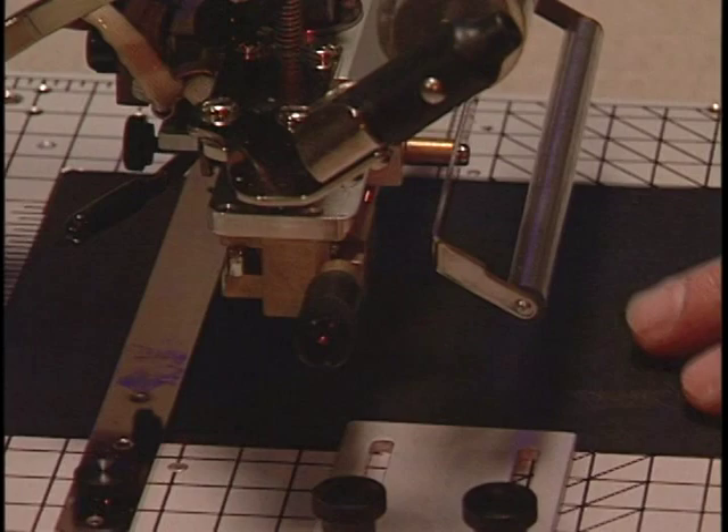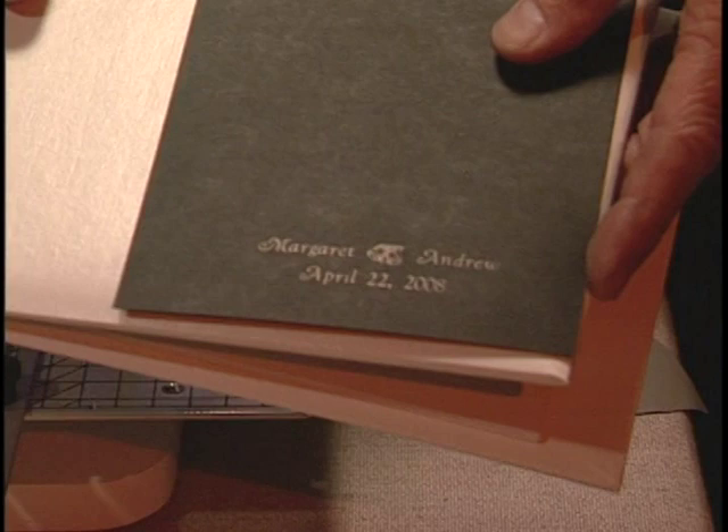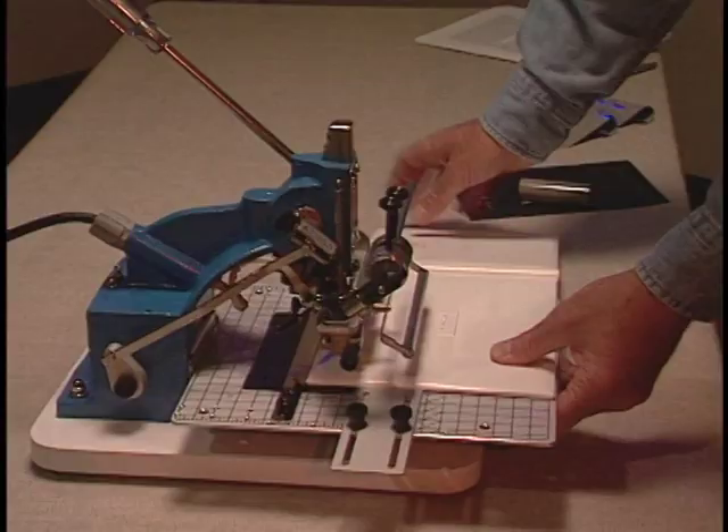Always make a test print on a piece of paper first to check spelling and the print position on the book. Once you have the spelling correct and the position correct, we are ready to proceed.